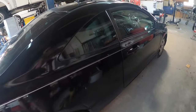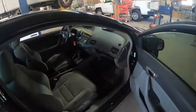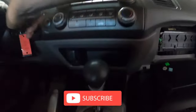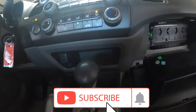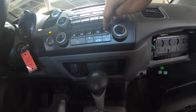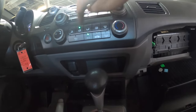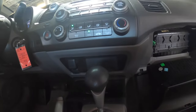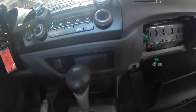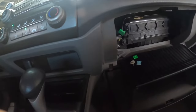Working on a 2010 Honda Civic with a mode actuator issue. The mode actuator controls where your air blows - defrost, floor, vent, and combinations. This one is staying at the bottom only. We've already diagnosed it and it is a bad mode actuator. Let me show you where that's located.